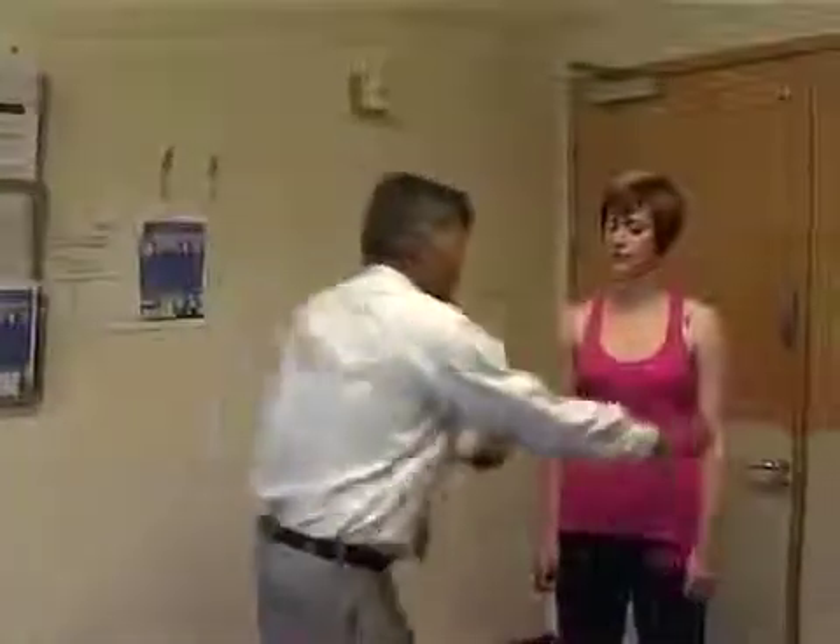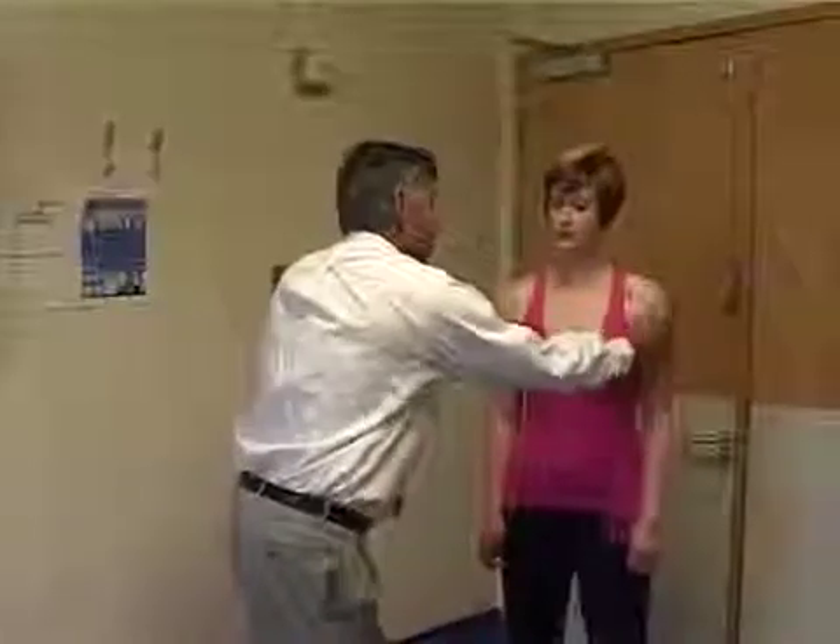Look at the shoulder profile, look at the shape of the deltoid, make sure there's no wasting of the deltoid, looking for any scars or any other abnormality.